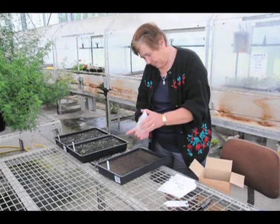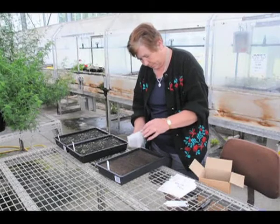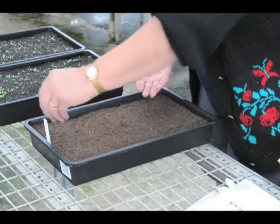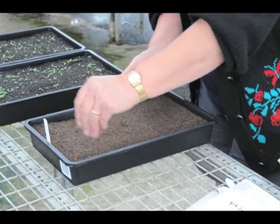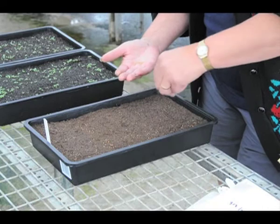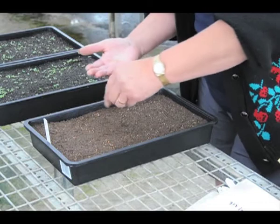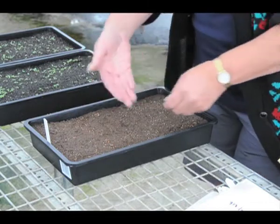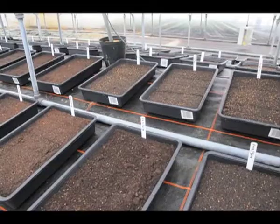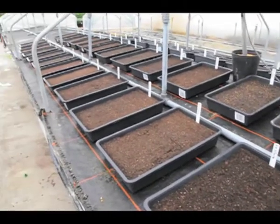Seed sowing takes place in the glass house. The seeds are carefully removed from the bags and each family is sown into a seedling tray labelled with the crossing numbers. The trays are left in a misting area which keeps them at the optimum temperature and moisture level to ensure rapid and reliable germination.